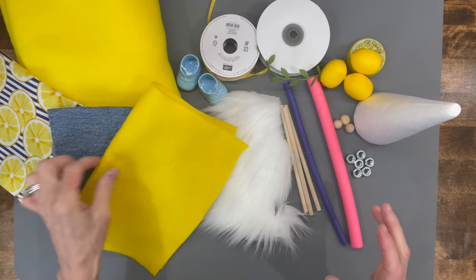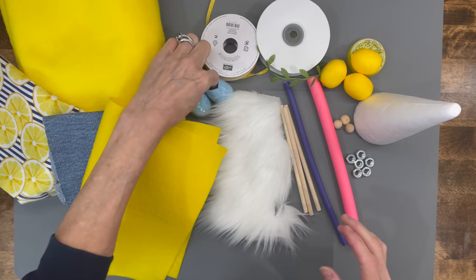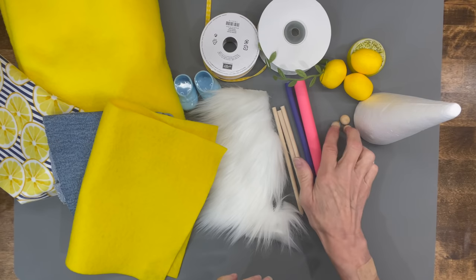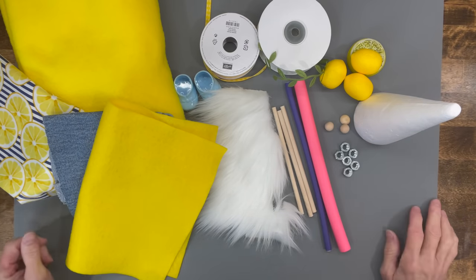You're going to need some cotton fabric, some jean material, some felt, some fleece, a couple of little Dollar Tree shoes, some ribbon, some faux fur, a dowel stick, a couple of noodles for the hair, some beads for the hands and the nose, some decor, some weights, and a cone.